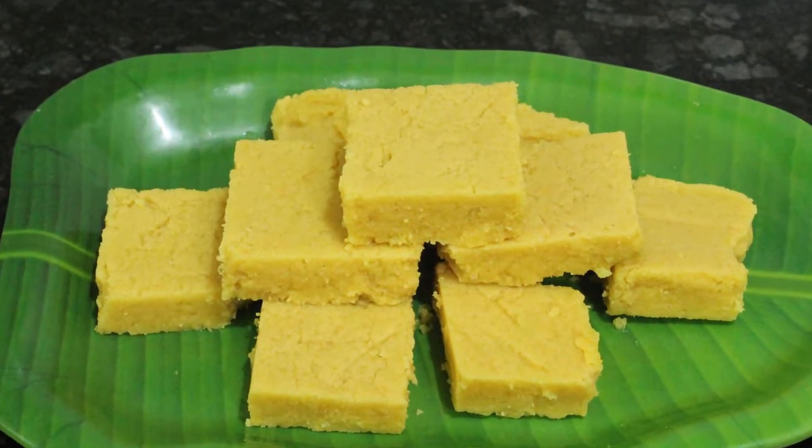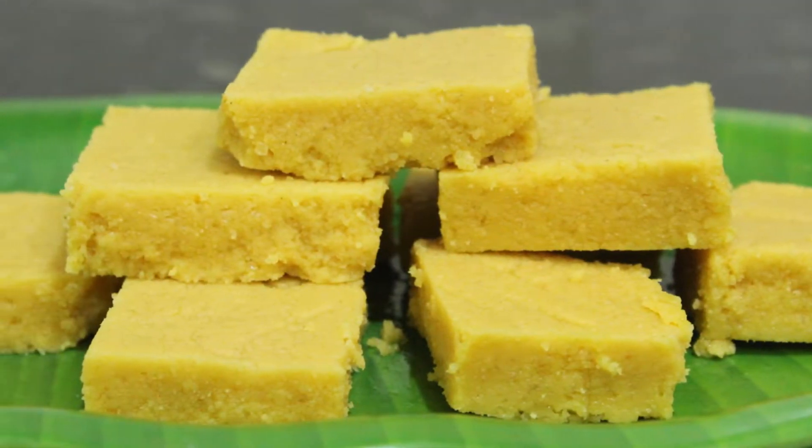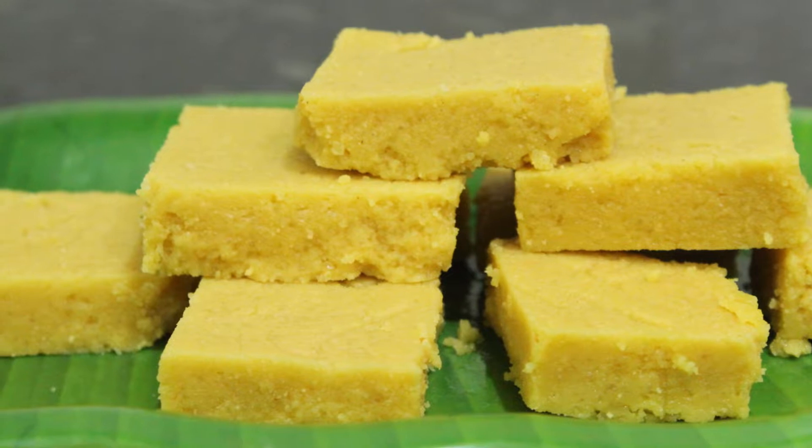In this video, we will use very easy ingredients to make a very easy mix of 3 ingredients. I will refer to the other ingredients in the description.